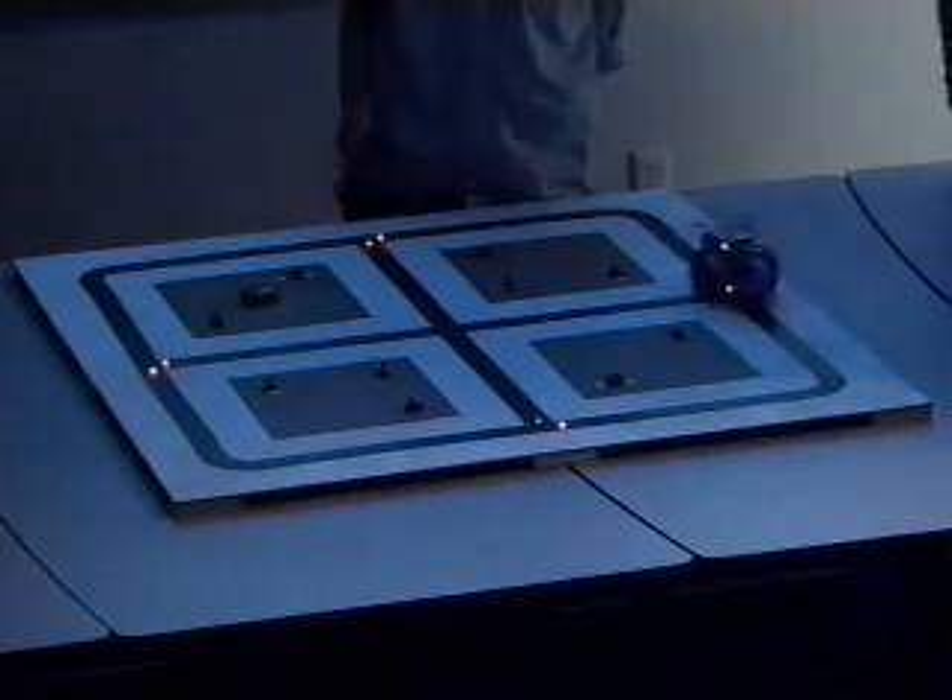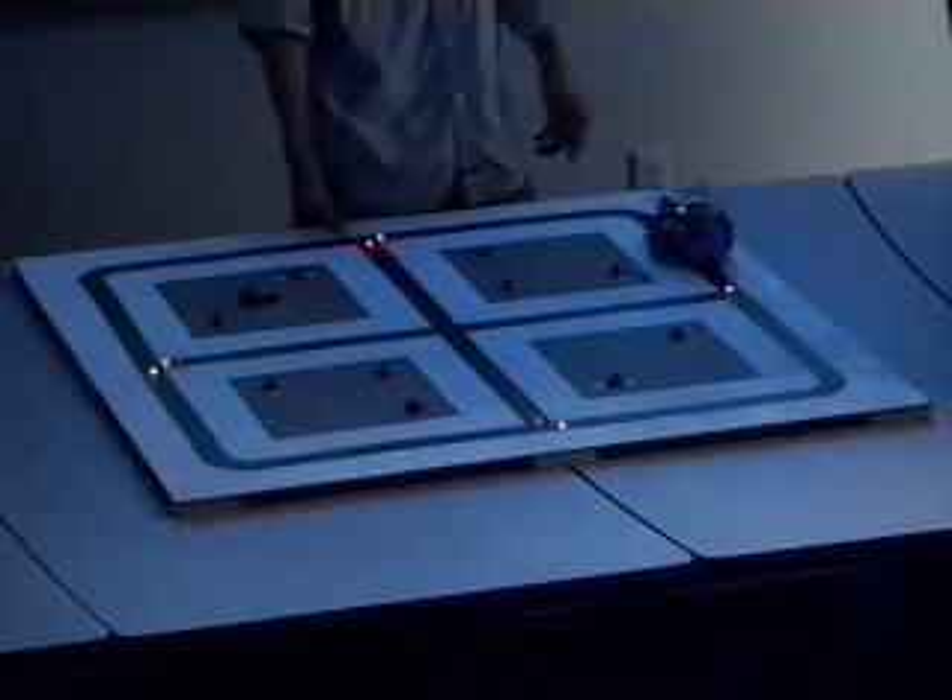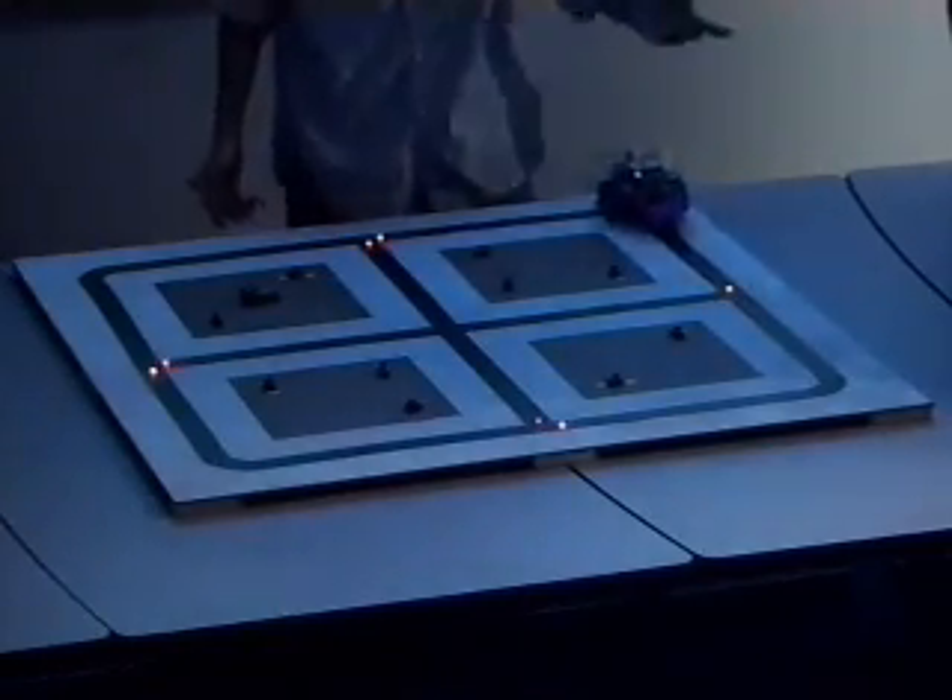This is the center one — it should go straight. If it makes its turn here, it would turn left into the board. I don't know why it's doing that; it was working properly. I just saw it in the videos.